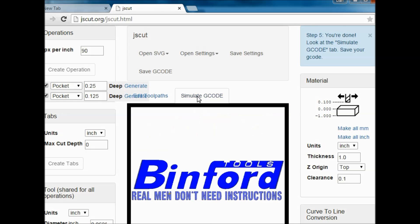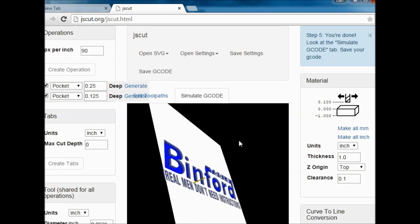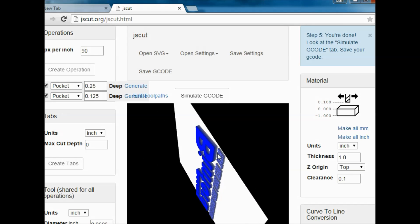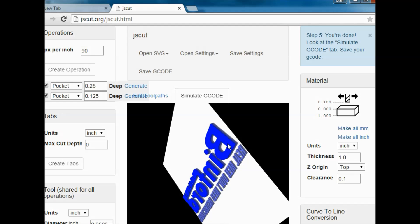You can see they're in there. Go to Simulate, and there's our simulated sign. You can look under it a little bit. You can see that this is 0.125, so it's not as deep as a quarter of an inch like the Binford part.